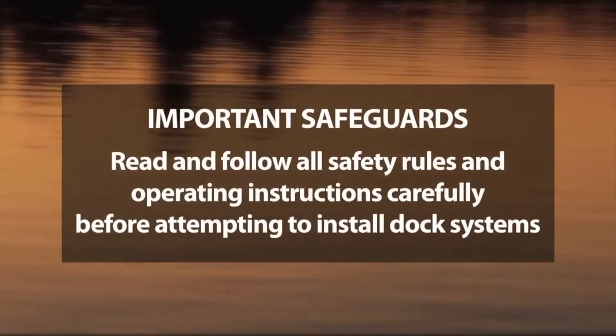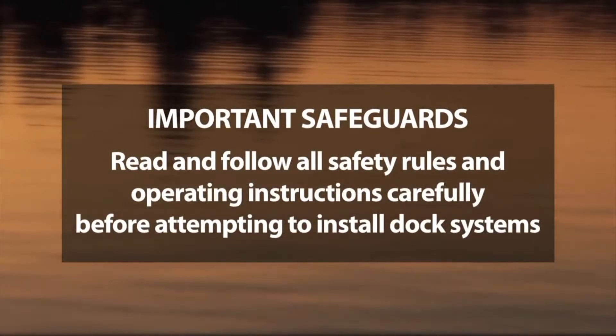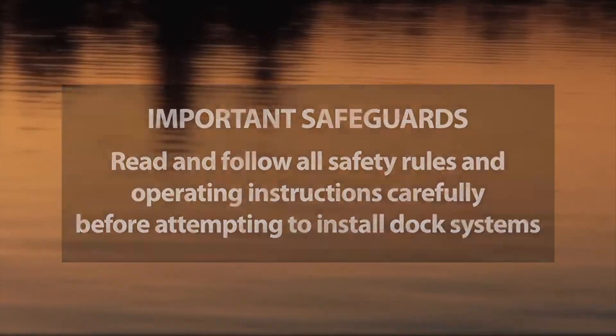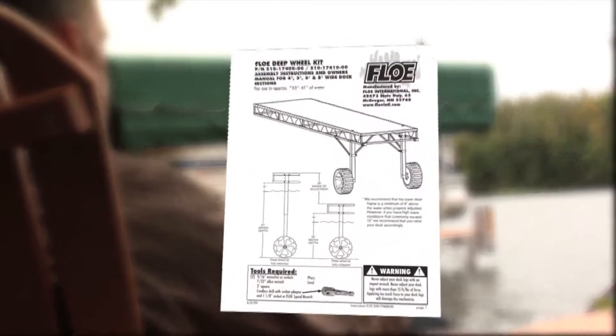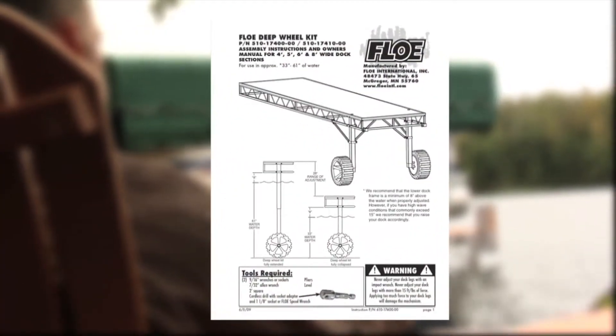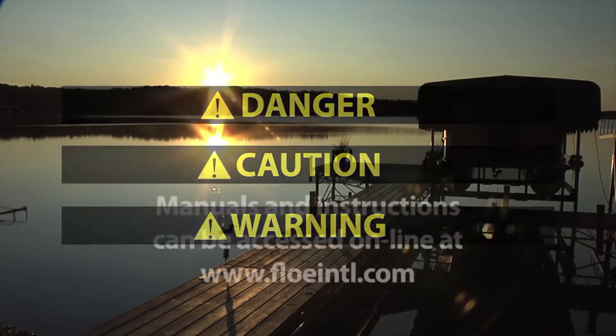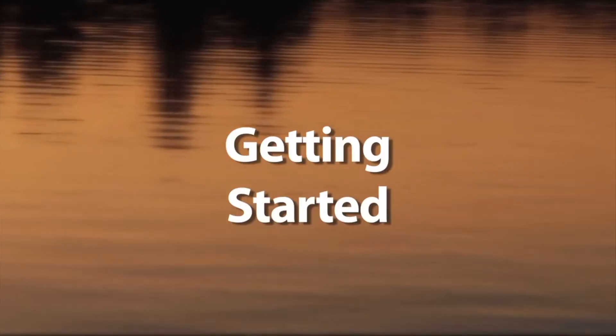It is very important that all docks and accessories are assembled in accordance with Flo's assembly instructions, and torque specifications are followed. This video is not intended to replace a thorough review of these instructions. These also include many critical safety messages that must be reviewed prior to installation and use. Manuals and instructions can be accessed online at www.floeintl.com. Now, let's get started.